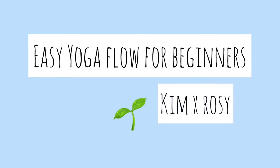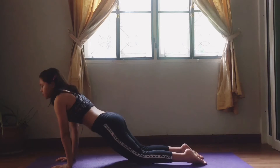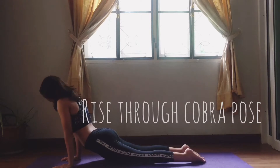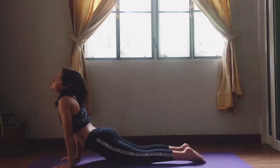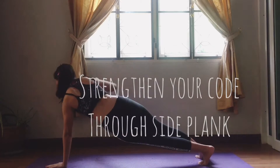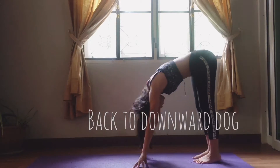Easy yoga flow for beginners. Start with downward dog, then work your way up with a good stretch. Rise through a cobra pose while rotating your head, then move into a side plank. Back to downward dog.